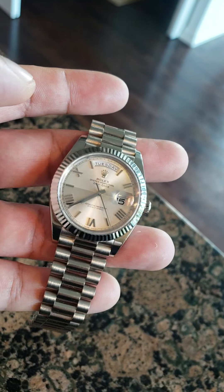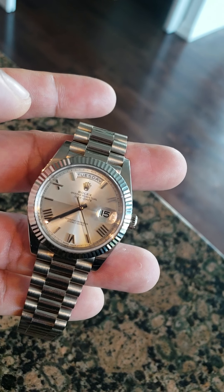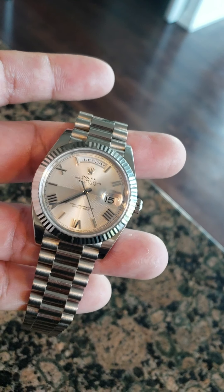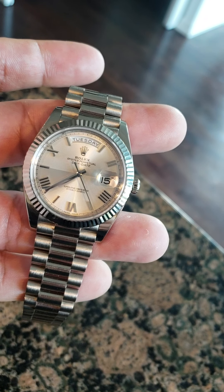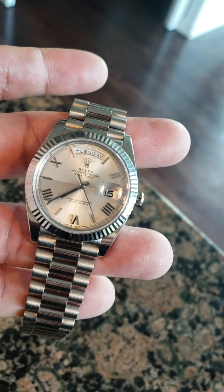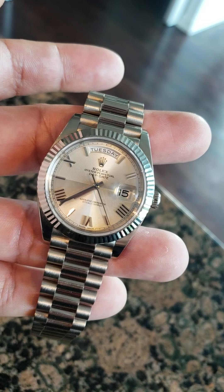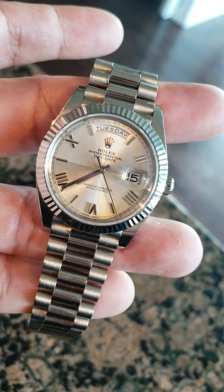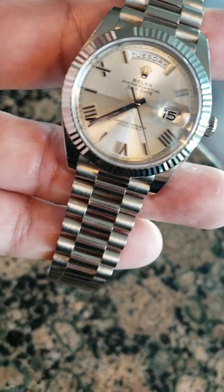It's a nice comfortable watch. I used to wear it in the summertime — it's a low-key watch. If you know what it is, you know what it is. To the untrained eye it might just look like a regular stainless steel Rolex, like a Datejust or something. But if you know what it is, you know what it is — the white gold president.